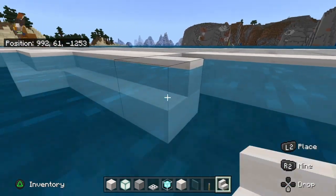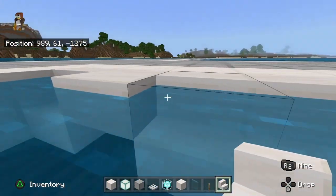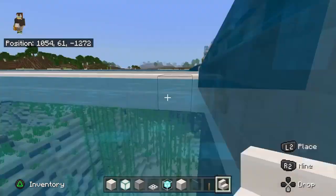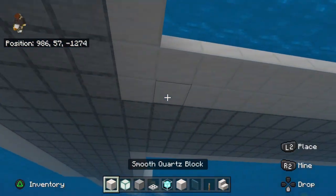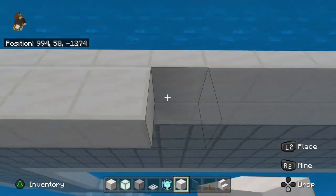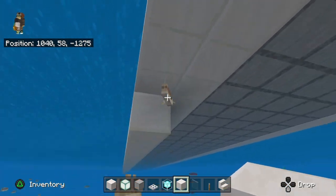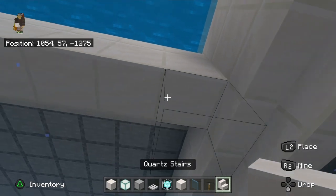Do it on all sides, just bring it across like this and connect all of it. Then get your quartz blocks — not smooth quartz blocks, just regular quartz blocks — and put them on the stairs going one block down. It's similar to how we did the pyramid. Just bring it across like this, and then under you want to go like this.